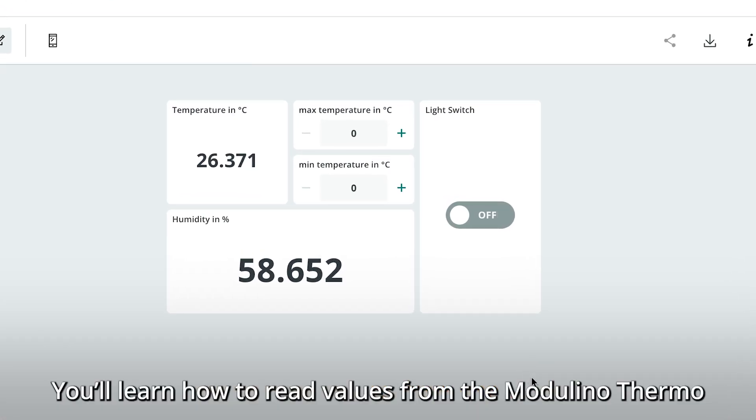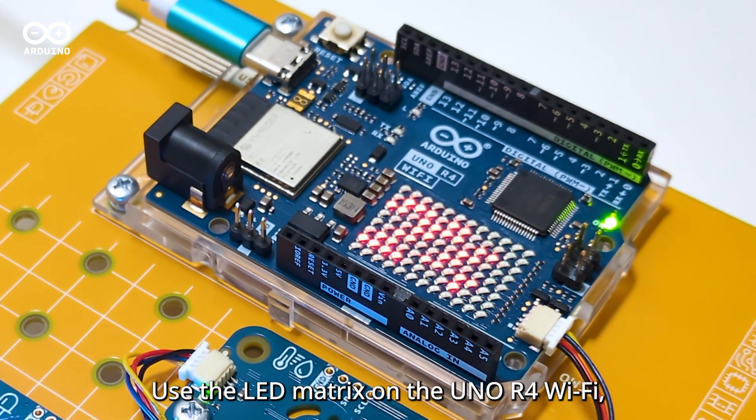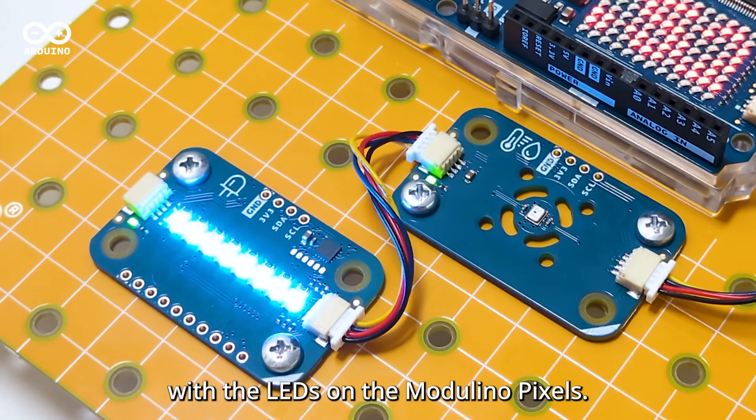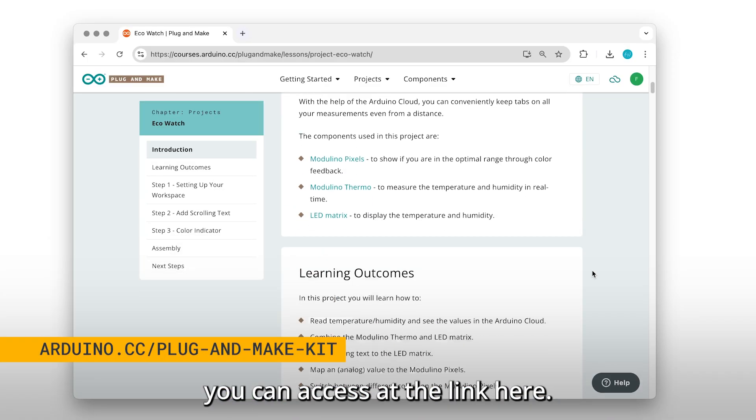You'll learn how to read values from the Modulino Thermo and display them on the Arduino Cloud, use the LED matrix on the Uno R4 Wi-Fi, and connect the Modulino Thermo values with the LEDs on the Modulino Pixels. Everything you need is included in this kit, along with a step-by-step guide you can access at the link here.